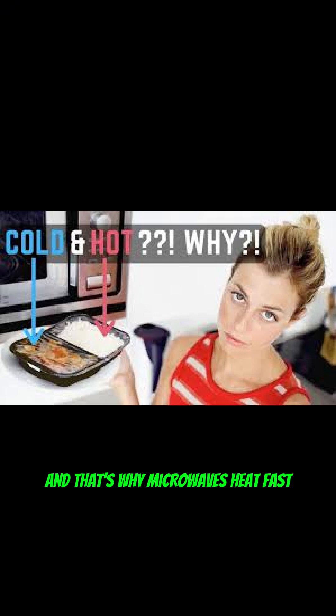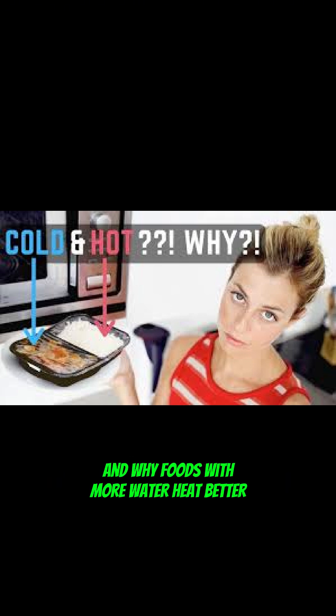And that's why microwaves heat fast, sometimes unevenly, and why foods with more water heat better.